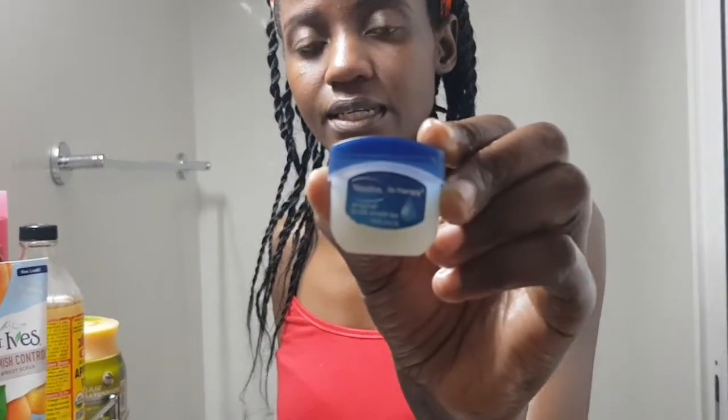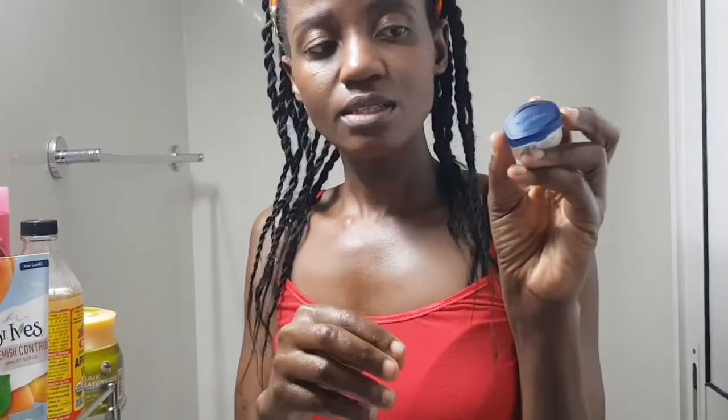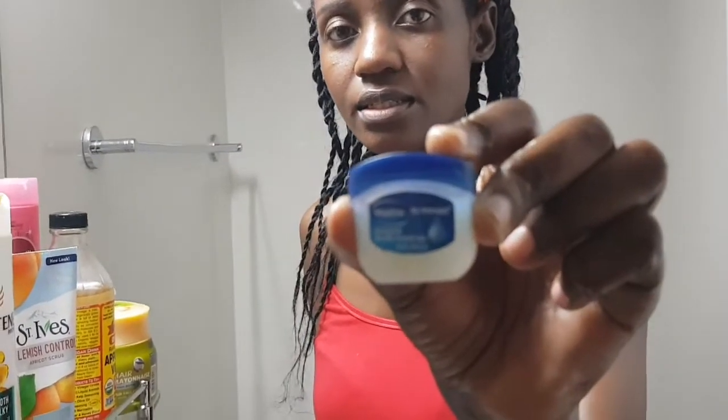This is what I use. It's very small. You can get it from a pharmacy or from any drug shop or any cosmetics shop. So you just have to get something small and apply on your lips. After applying, you're good to go. I would recommend this because it's Vaseline Lip Therapy original for soft, smooth lips.